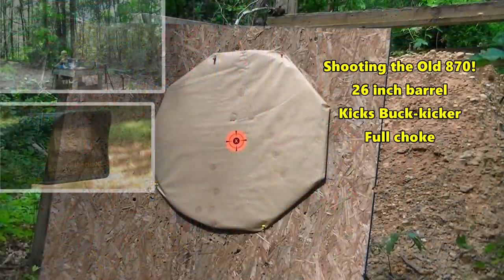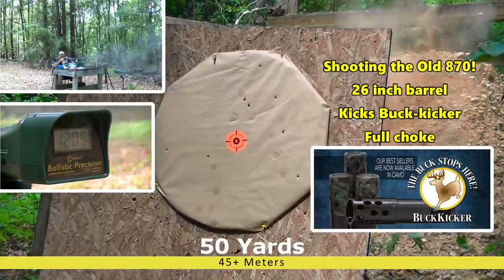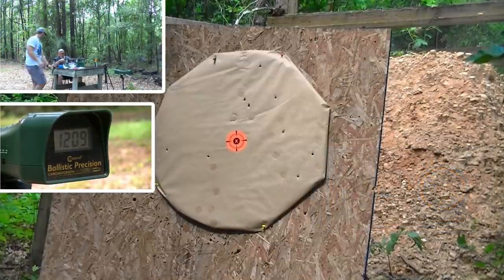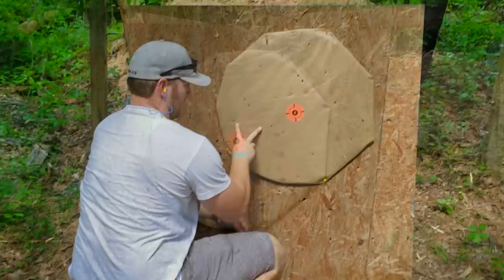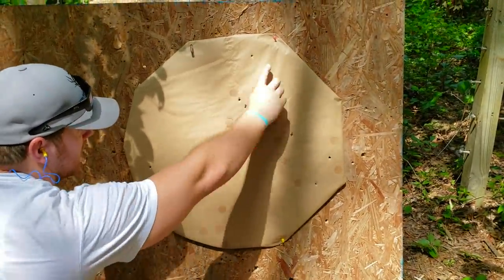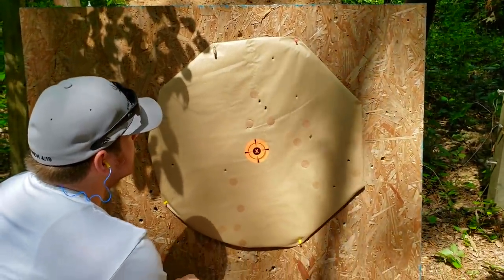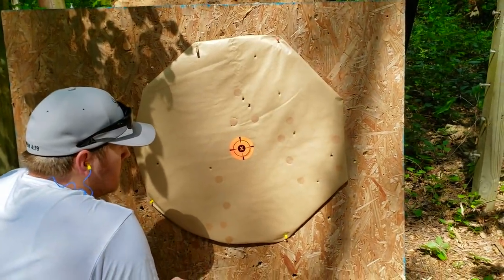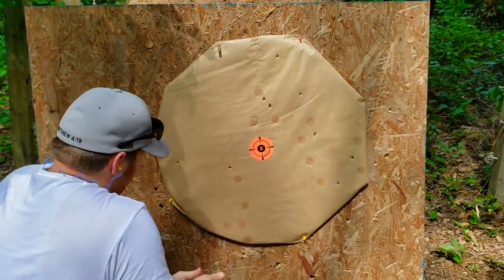Down at the range — 1209 fps! It kicked it right on out. My old 870 loves double-aught, that's one of its favorite things. How many on paper, Hammer? One, two, three, four, five, six, seven, eight, nine — nine of twelve at about 45 meters, just under 50 yards. That is a killer — over 1,200 feet per second out of a two-and-three-quarter-inch load, not using a loading machine.